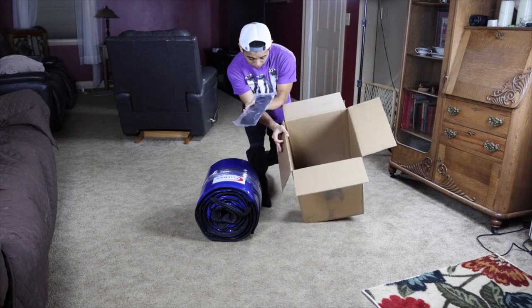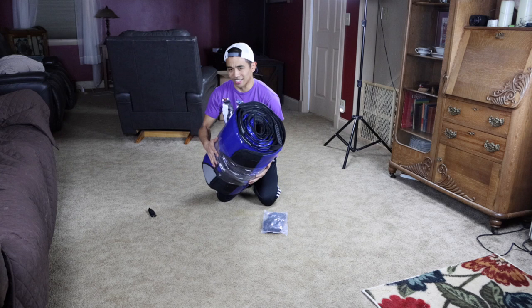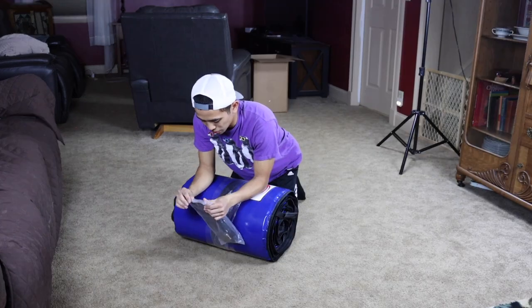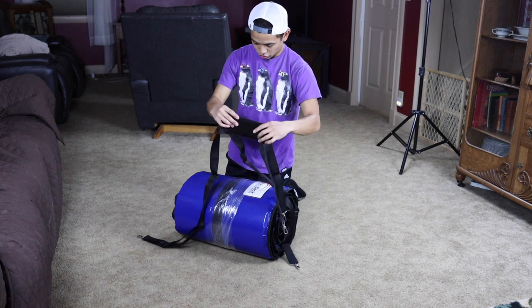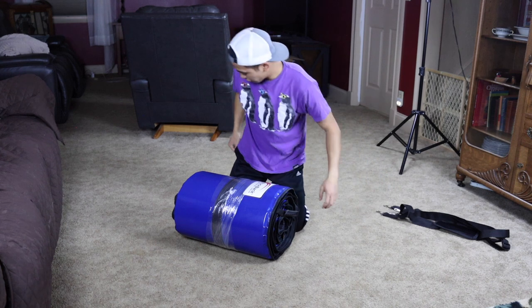Rockback pole bag. Comes with a strap in here as well. That's it — just this and that. This thing is not that heavy at all. It feels like a normal pole bag. Let's get the straps out first. Heavy duty strap — I like it. I'll get some specs for you here in a second. These are just my initial thoughts on this right now.